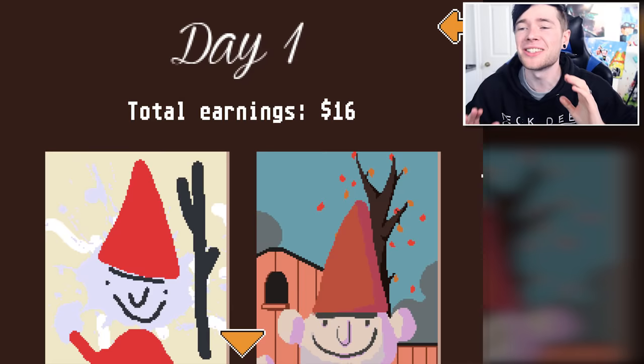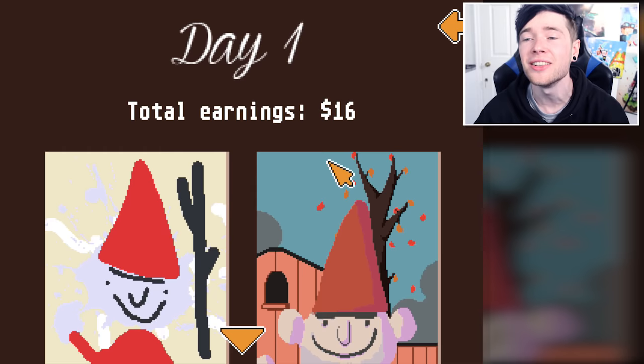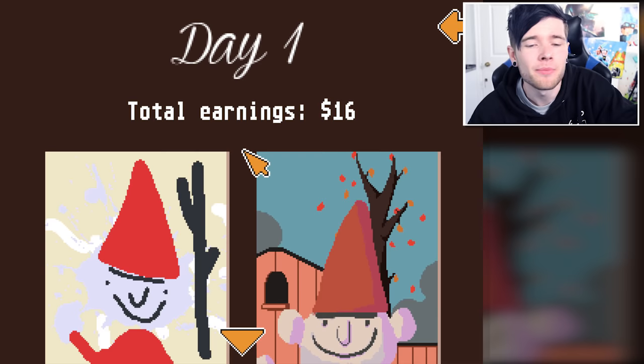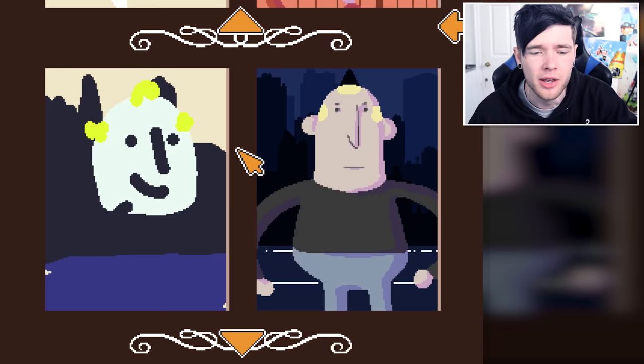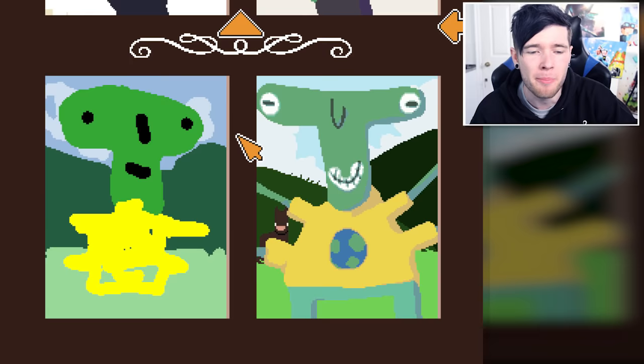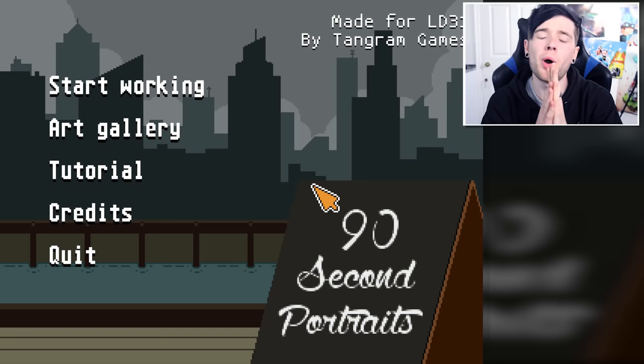These guys are being so polite! Let's look back through our drawings — we actually earned $16 today. That's pretty good, I was expecting zero. Customer number one we actually started off pretty good, the background was absolutely awful though. Number two we can skip because he looks like a light bulb. This one and this one were two of the best.